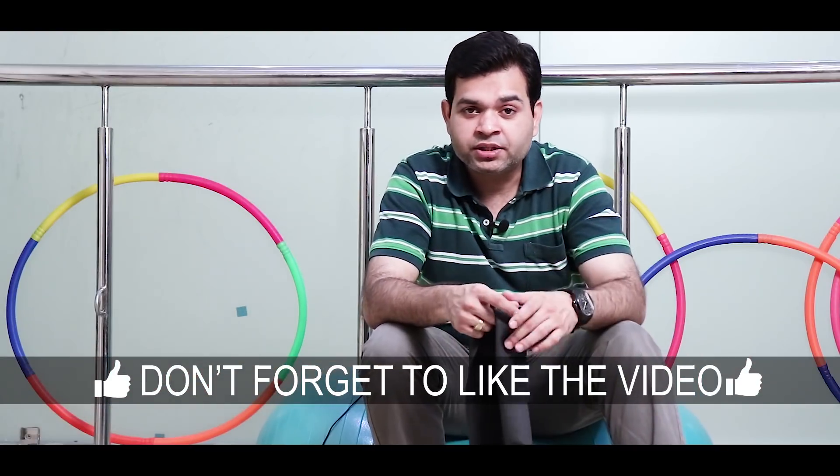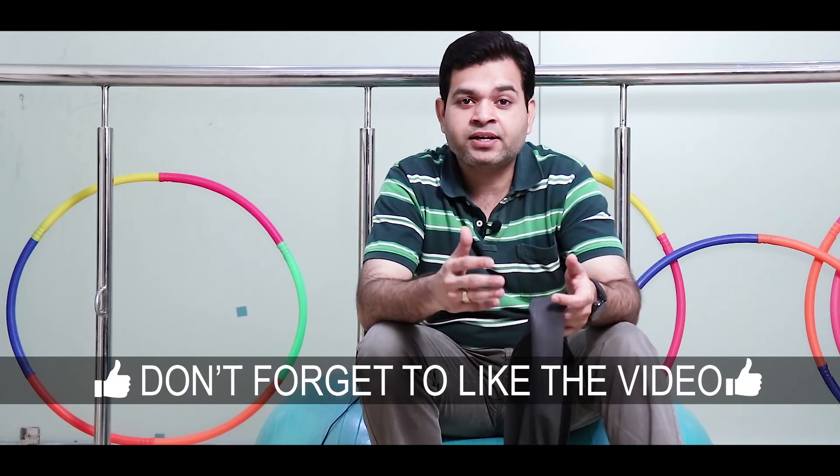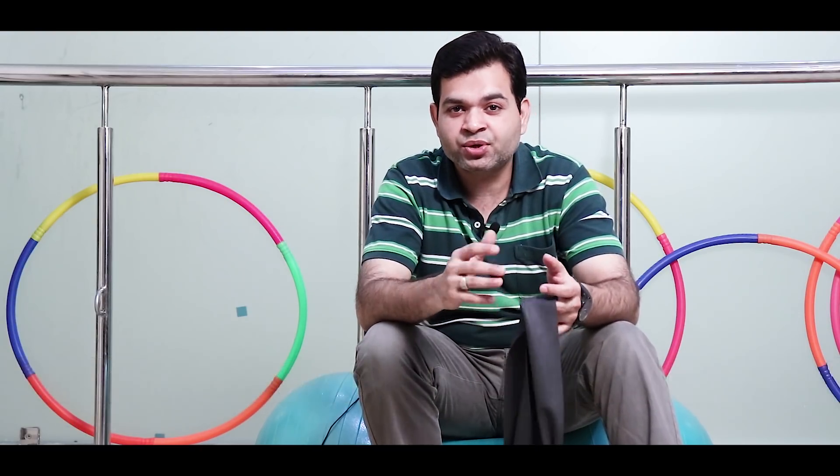Triceps is a very important muscle. The function of triceps is extension of the elbow and extension of the shoulder. These movements are very important in our daily activities and triceps is very functional. So let's start with the first exercise.